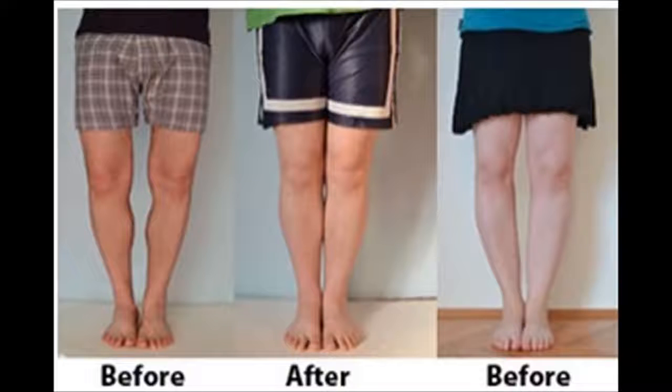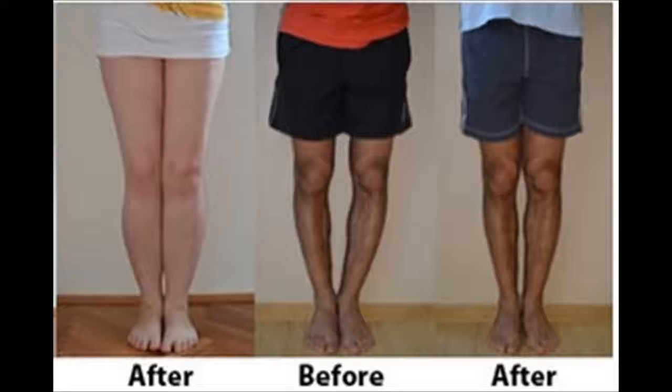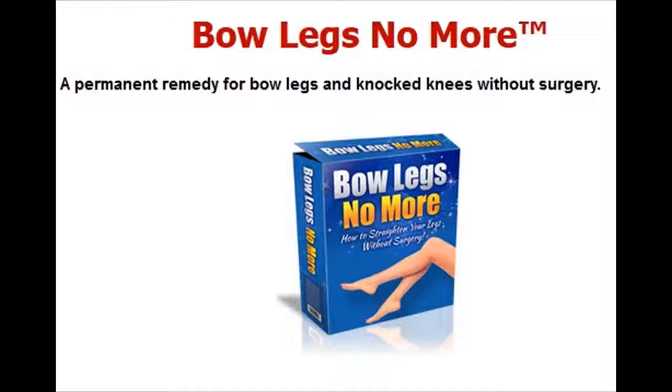Looking for a permanent remedy for bow legs without the need for surgery? What you need to do to fix your bow legs once and for all and enjoy perfectly straight and attractive legs for the rest of your life. Revealed for the first time — Bow Legs No More — how to easily straighten your legs and do it all from the comfort of your own home.